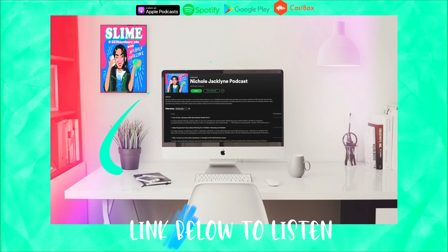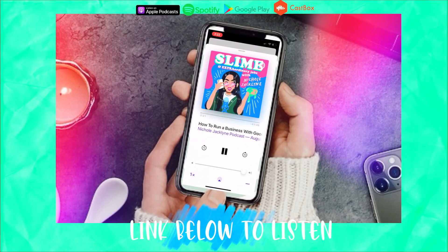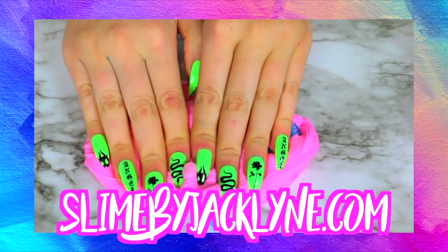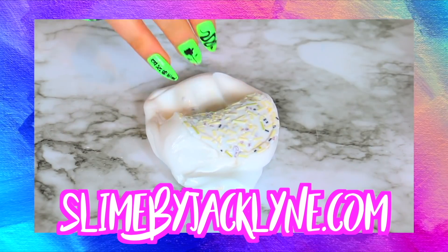Do you guys know I have a podcast? It's linked down below — it's the Nicole Jacqueline podcast, I post new episodes every single Friday. My slime shop is linked down below as well, it's slimebyjacqueline.com.